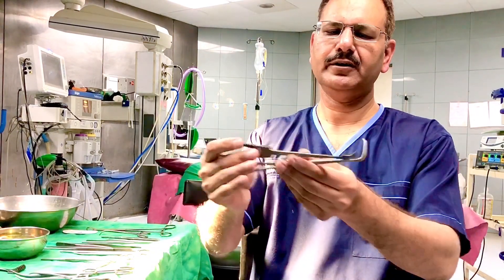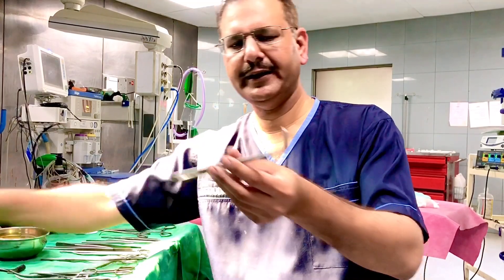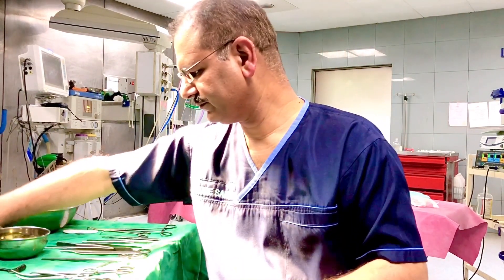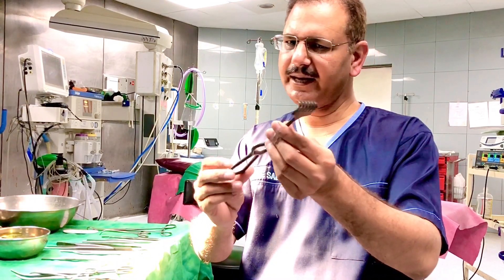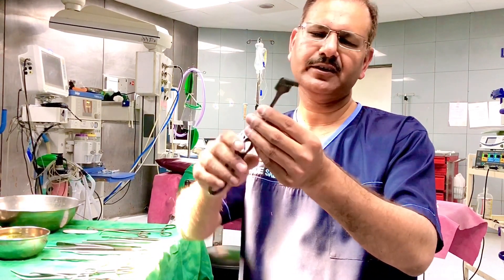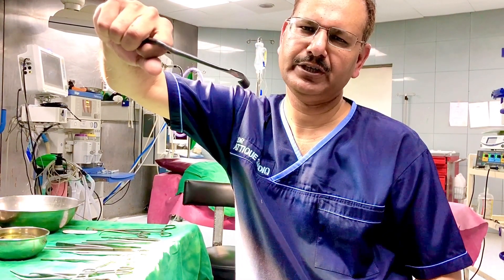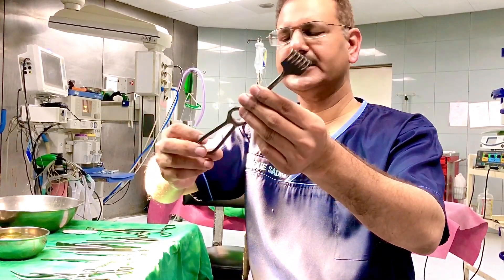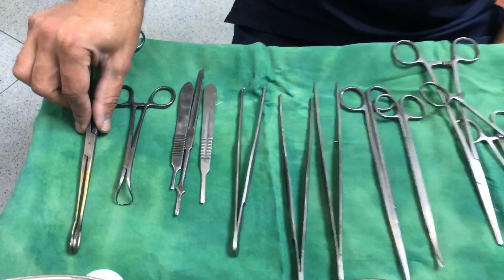These are small right angle retractors. This one looks like a cat's paw — that is why it is called a cat's paw retractor. It is used to retract skin and subcutaneous tissue and is mostly used in plastic surgery.